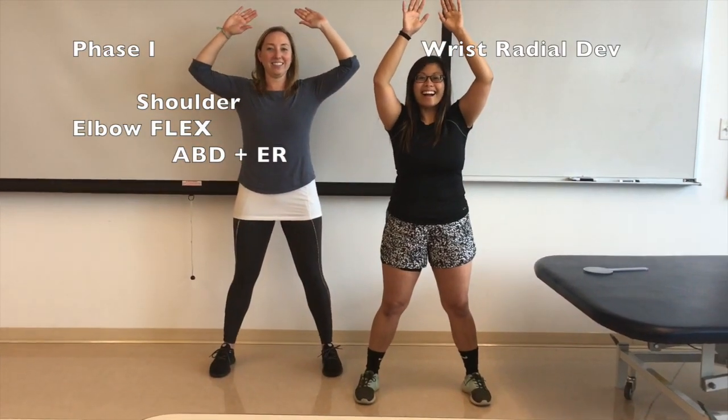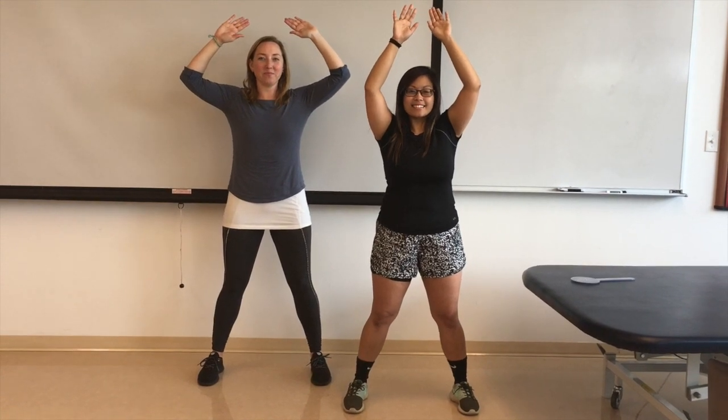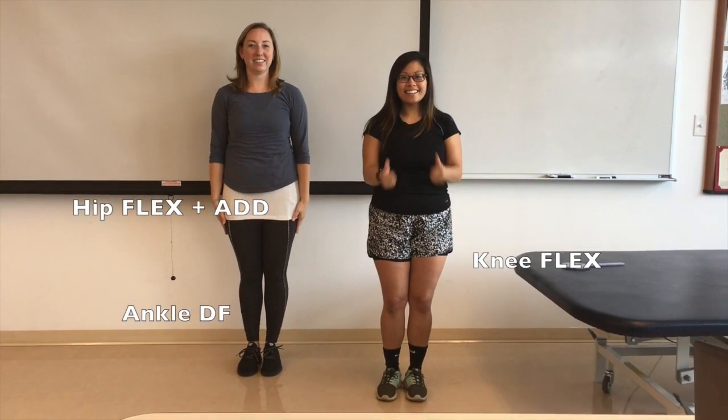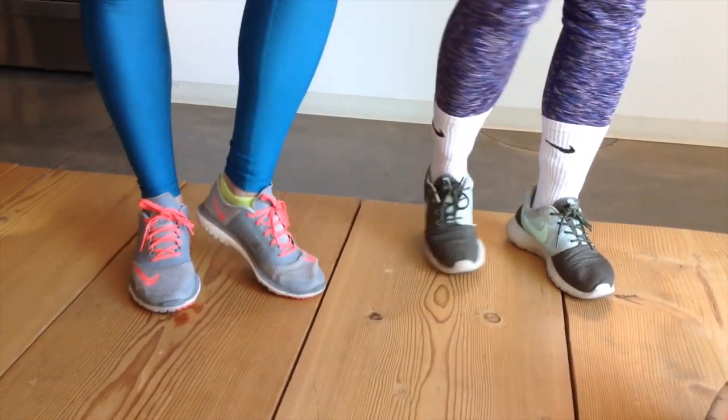Perfect! Now, to jump back in, you're going to do the exact opposite and bring everything in together, landing softly and safely. Like that? Great! And lastly, always wear supportive closed-toed footwear.